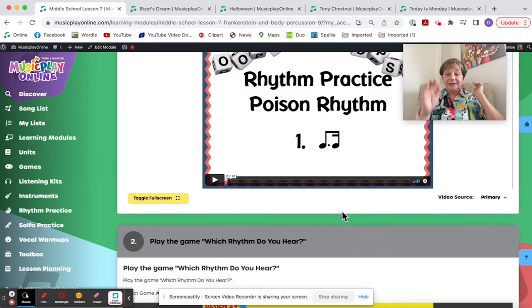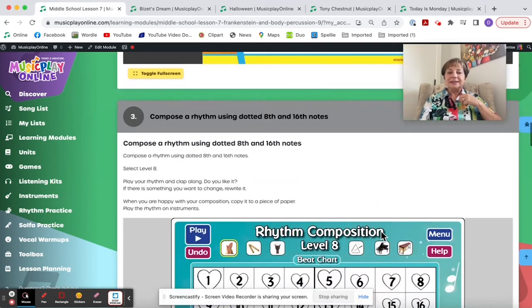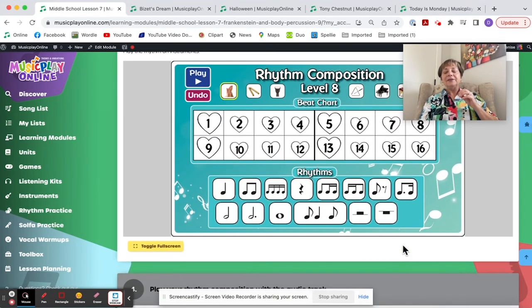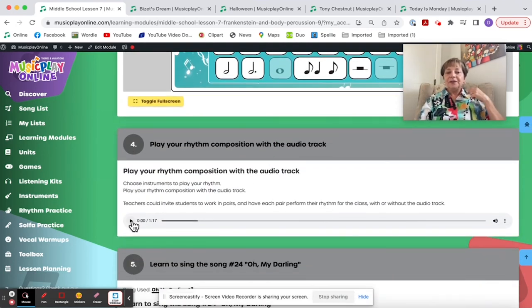We start with Poison Rhythm to get it in their ears. Play Which Rhythm Do You Hear — Level 11 uses dotted eighth-sixteenths. Then have them compose using dotted eighth-sixteenths at Level 8, and insist they include at least one. I actually really like having kids copy their composition down on paper — writing rhythms by hand is more challenging than just clicking buttons on the interactive, and it makes them stop and think.